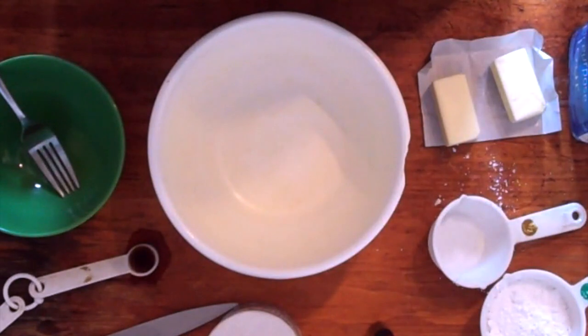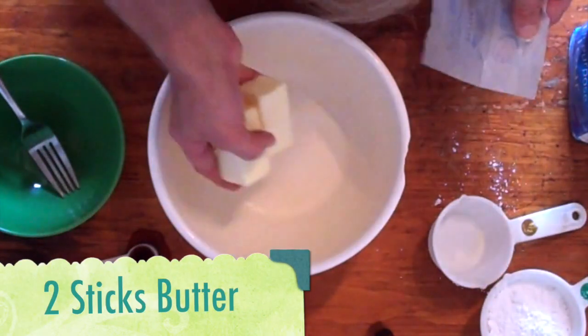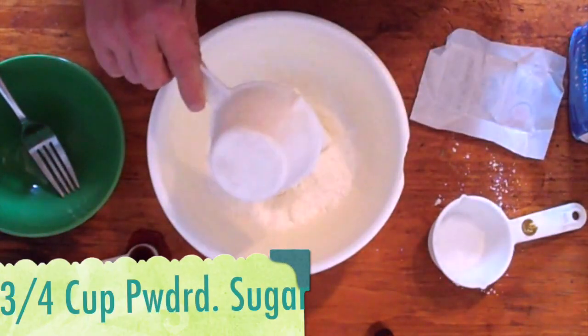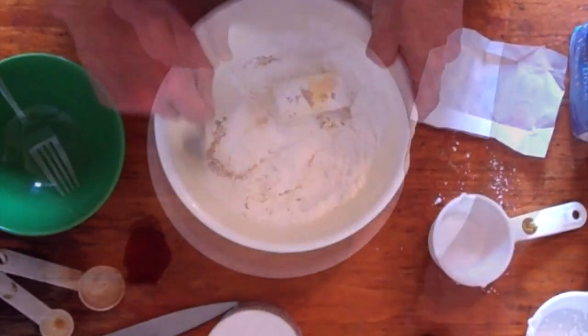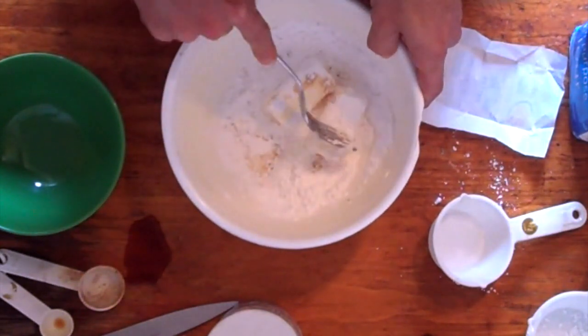Let's start by mixing two sticks of pre-softened butter, three quarters of a cup of powdered sugar, and one teaspoon of vanilla. We're just going to beat it together until it's light and fluffy.